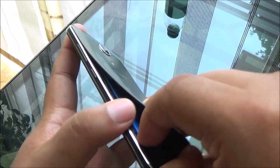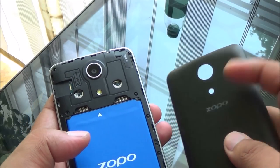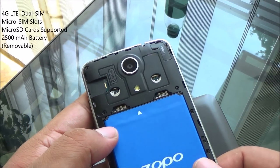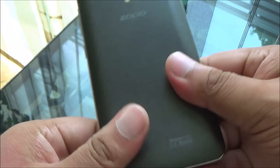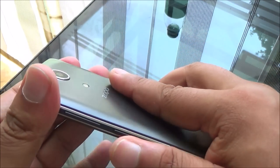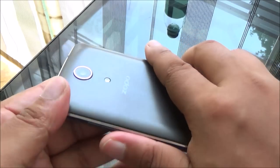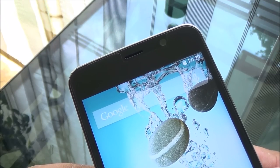At the back you have a 13 megapixel camera, LED flash, and the speakerphone. The build is nothing to write home about — it is just alright. The back cover is a bit flimsy but doesn't flex that much. When open, you can see the dual SIM card slots and the micro SD card slot up top. Overall the build is decent; it doesn't feel cheap, and the phone is quite light given that it houses a 2500mAh battery.